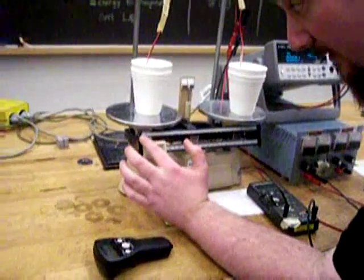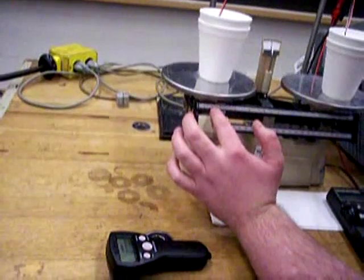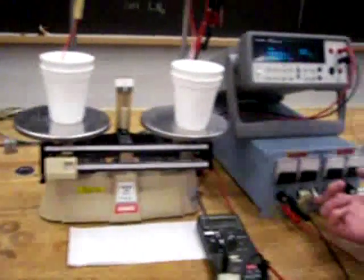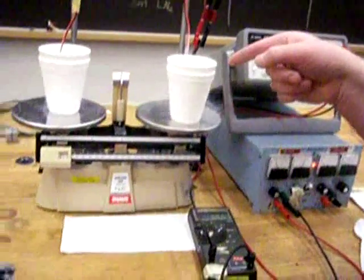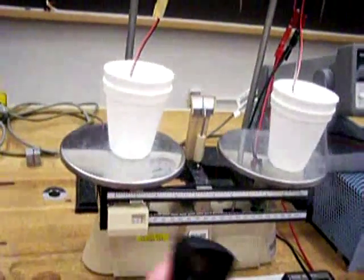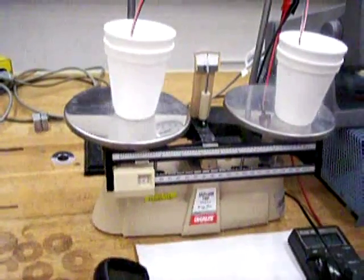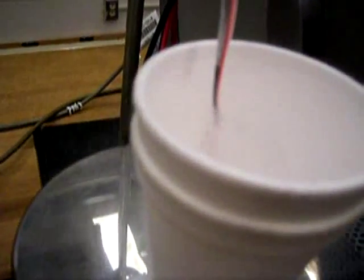I move the balance to one gram. Now I'm ready to start the timer — reset it. One hand behind my back, I turn on the power supply. The 0.7 amps is going through that cup right there. Once the needle crosses the center, I start the stopwatch. You can see the ohmic heating happening.